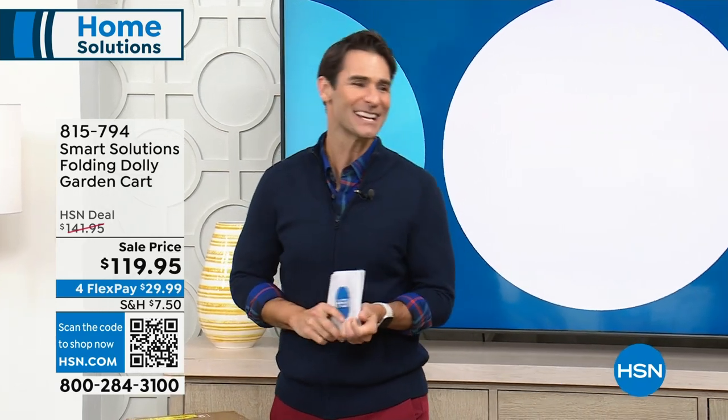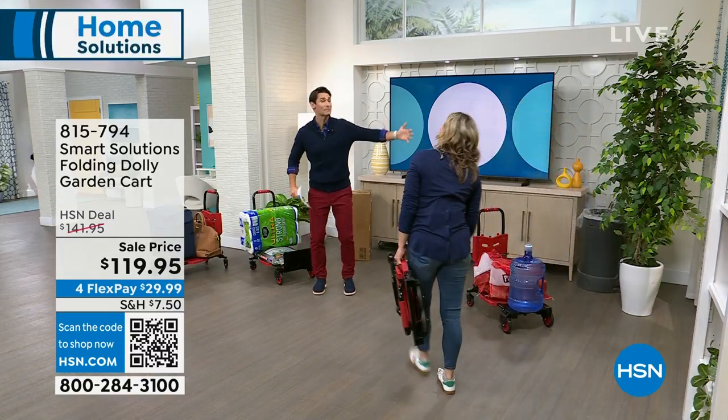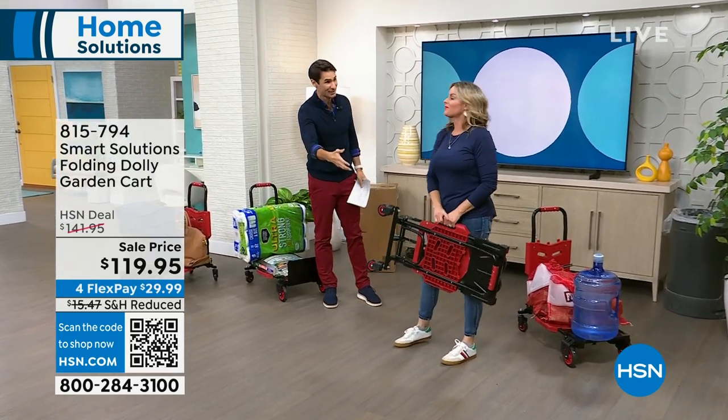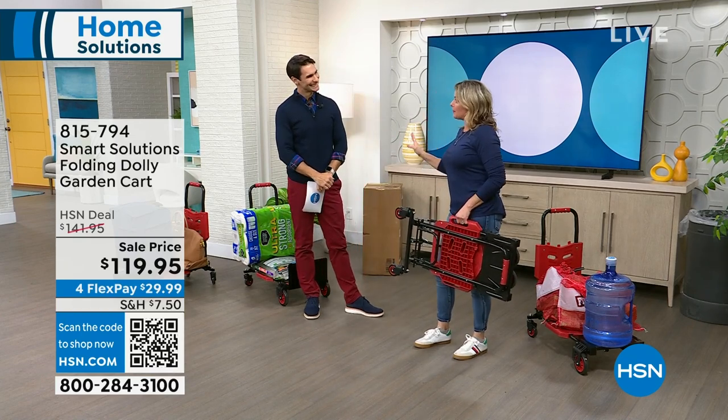Carrie Mobley is here — she is our professional landscape artist who works outdoors and is also a very busy mom keeping up with her four boys. She knows something about being efficient, working smarter not harder.